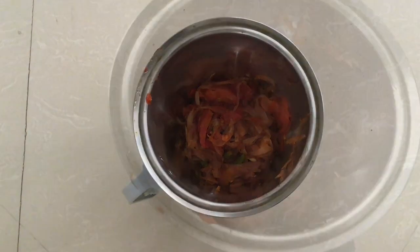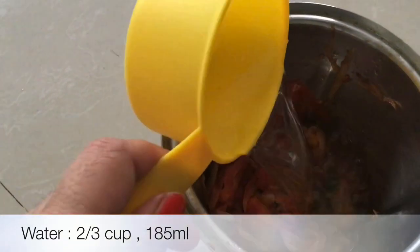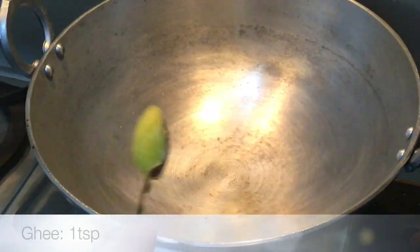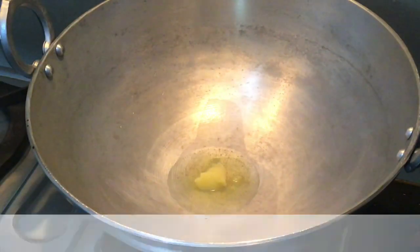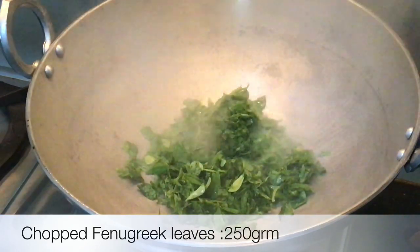After 7-8 minutes, we will add some water to prepare a thin paste. Next step, we will turn the gas on high flame for 5 minutes. After 5 minutes, add 1 teaspoon of ghee and cook methi on medium flame.